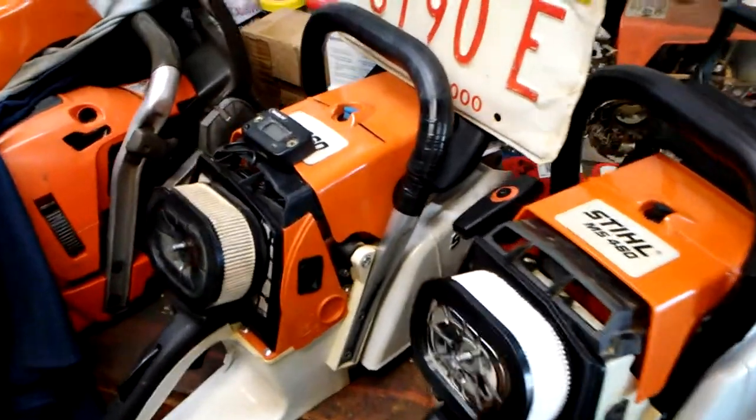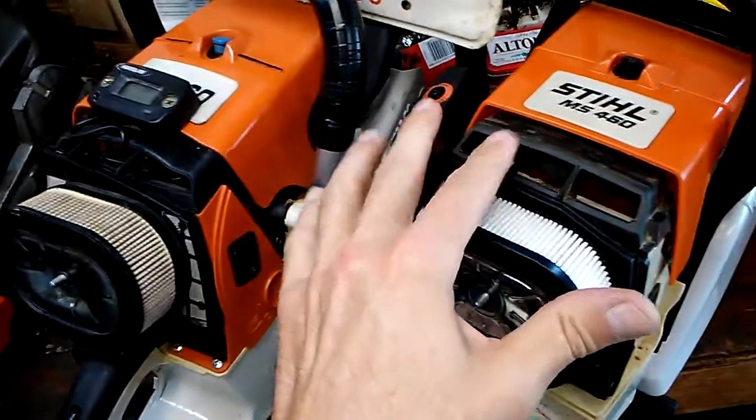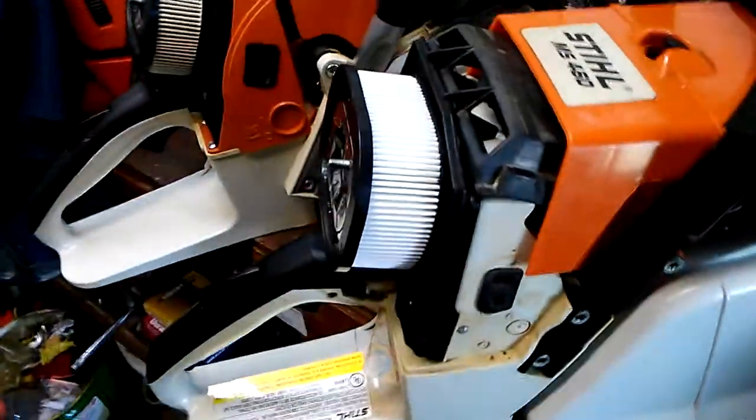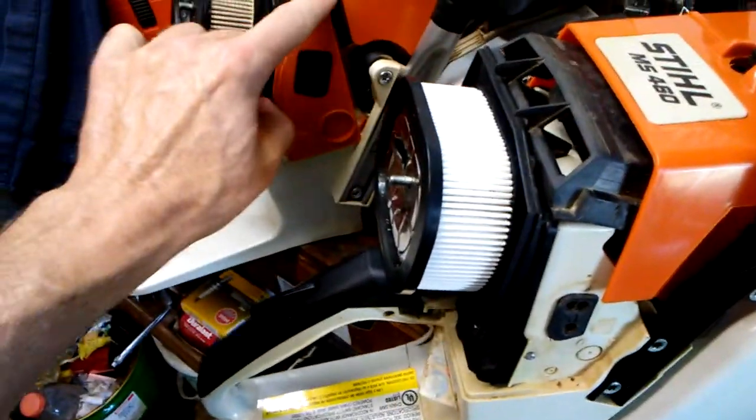This is something that Stihl has done for some time. We're referring to this part here — here it is on the 460 — and it fits in the same way. This one's a little neater; it slips in on the outside.